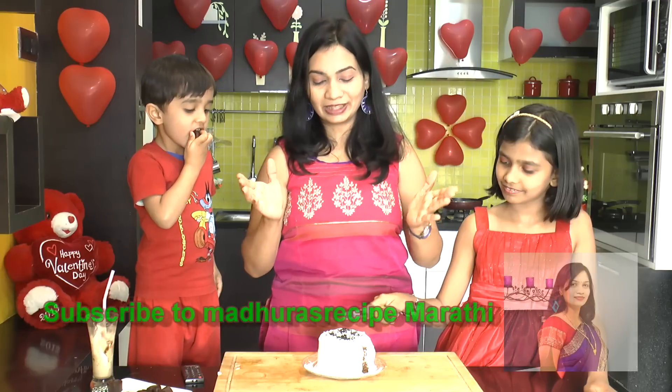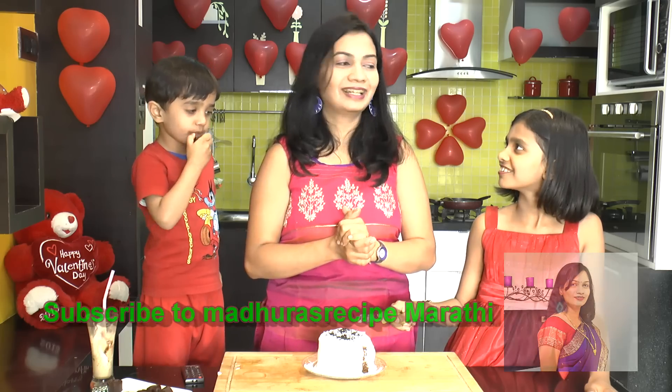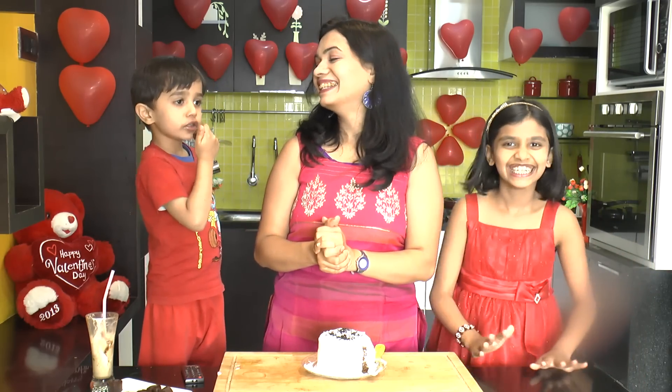If you like this video, comment and subscribe. You can share this video on WhatsApp with your friends — Facebook, Instagram, Twitter, Pinterest. I like this recipe. You are very excited to see our celebration. Please make a nice recipe for you. Thank you very much.